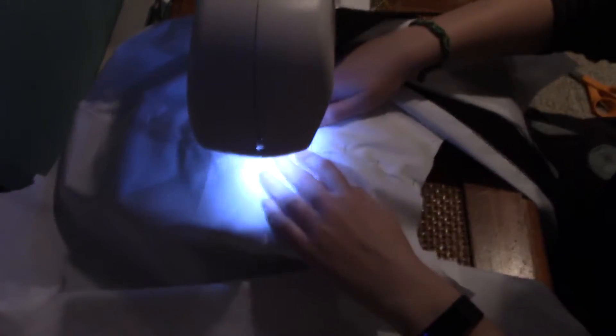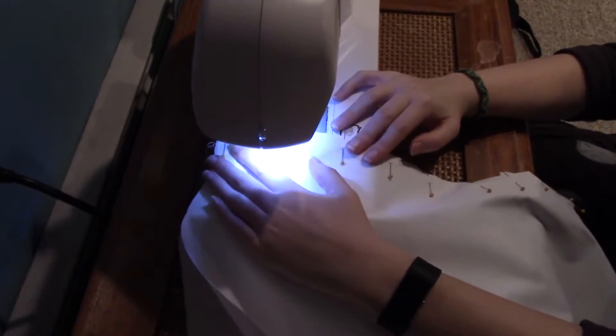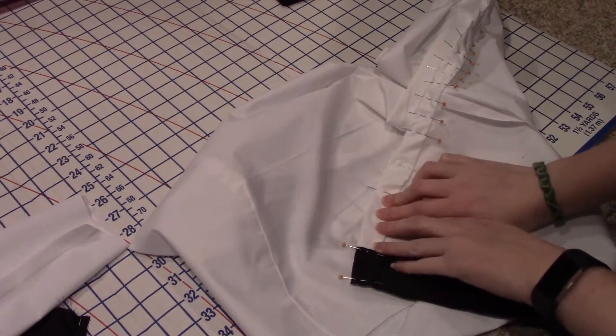While I slowly sew everything together, I feel I should also mention that although I have no footage of me ironing my fabric, please be sure to do that. It will make your costume so much more crisp.